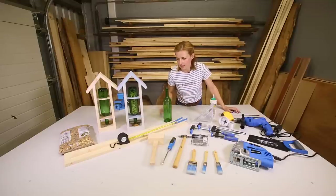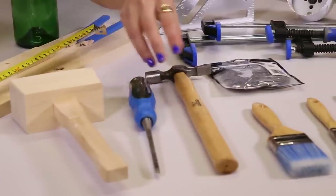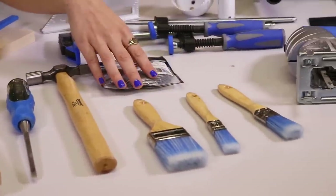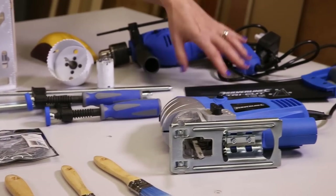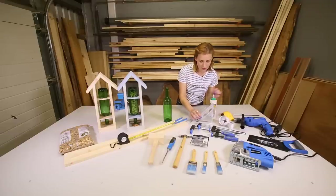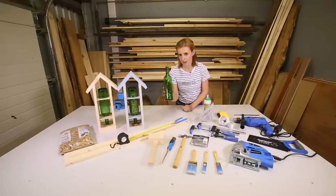The tools you'll need are some softwood pine, a tape measure for measuring, a wooden mallet, a thin chisel, pin hammer, some paint brushes if you choose to paint it, some pins, clamps, jigsaw, a tenon saw, drill, hole saws, set square, sanding block, some glue, and of course my wine bottle.